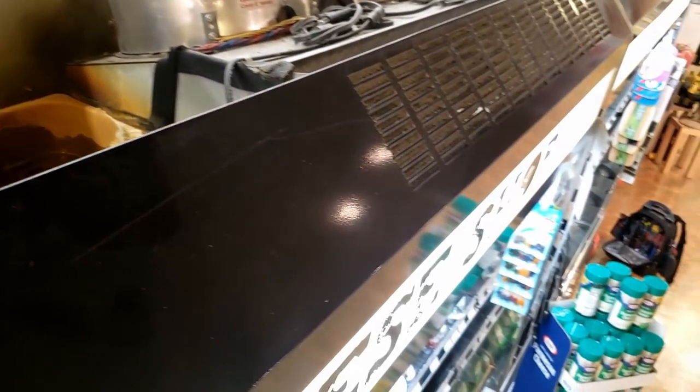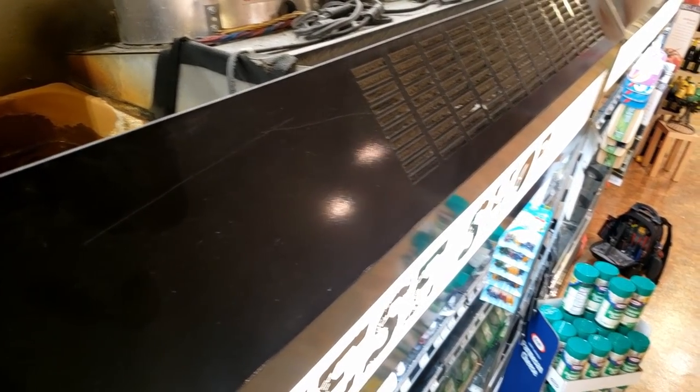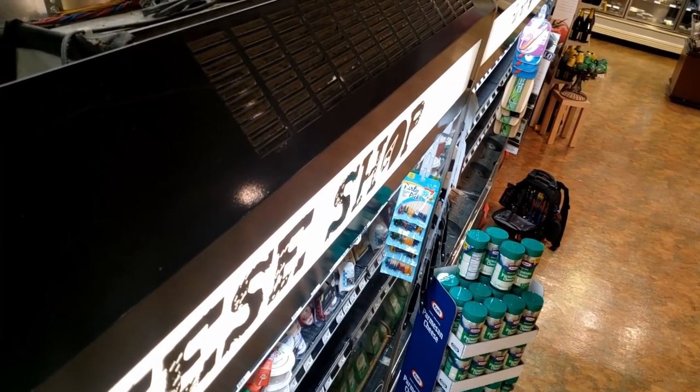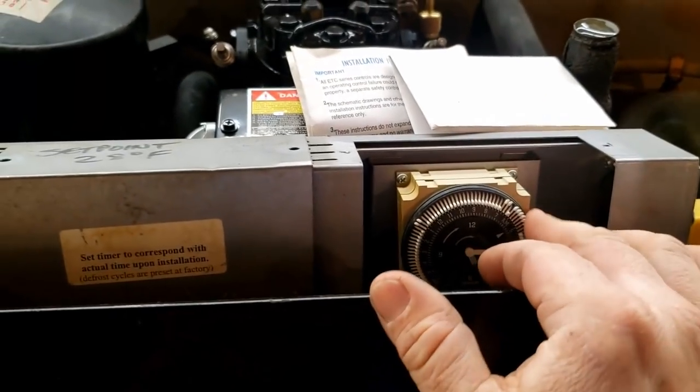We're going to have to focus on that other one. Seems like we just have a pump-down issue — the compressor never shut off. It's almost like the solenoid didn't work. So we're going to do one thing at a time.